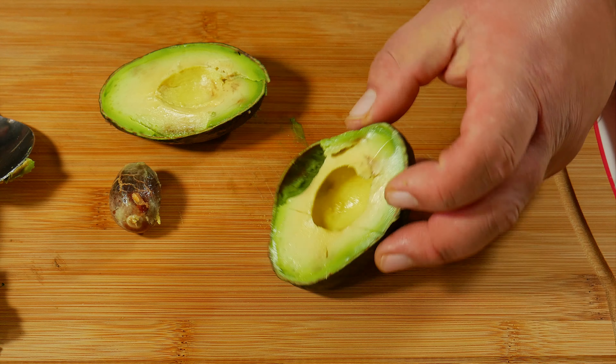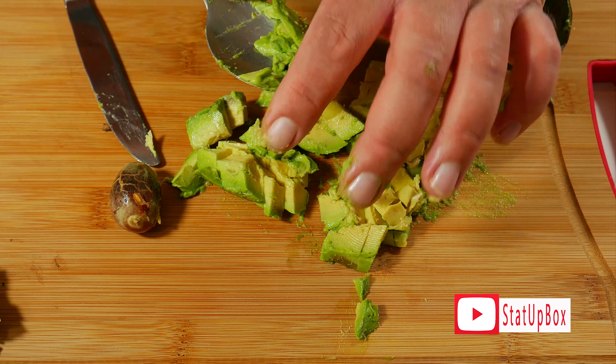Here's another trick we like to use: if the avocado is soft enough you can use the spoon, but we like to use a butter knife. You can make cubes right on the avocado and then remove them with a spoon, or you can give it any shape that you want.